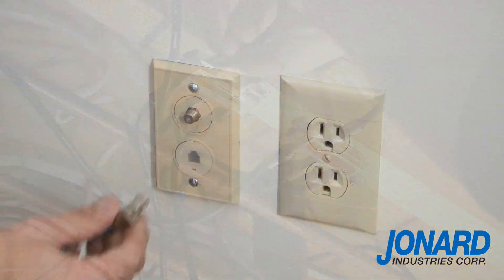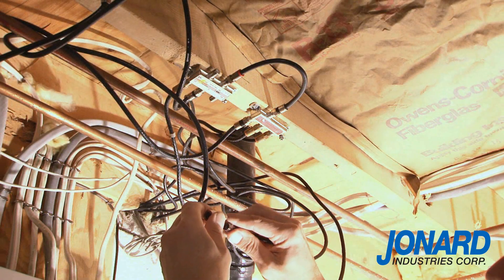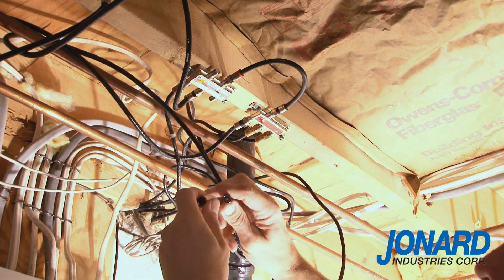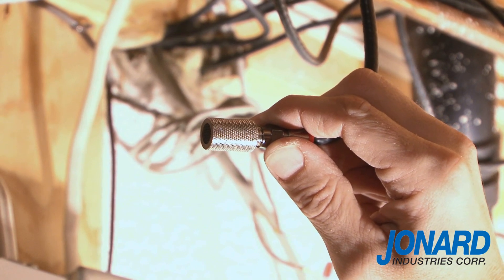If no light appears, it means you have an open cable, which can easily be identified using the detachable toner. Touch the toner detector to each one of the cables at the remote end. When you find the correct cable that is hooked up to the transmitter, a tone will sound, and you have correctly located the cable.